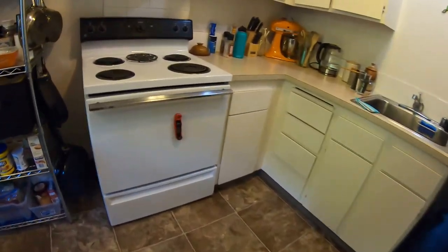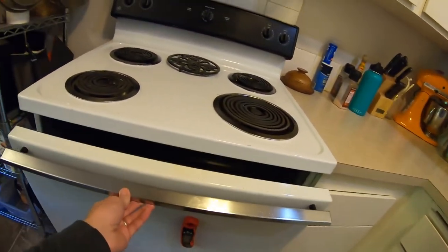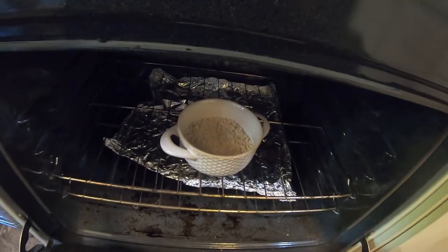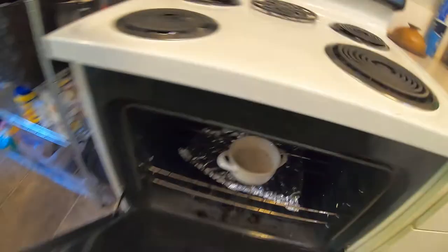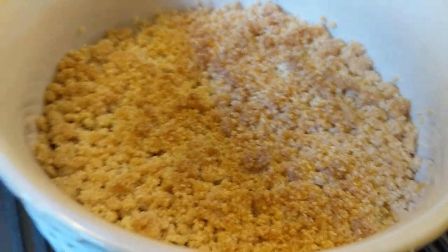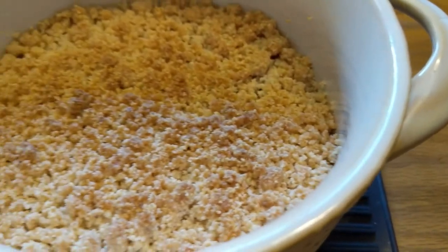Set a timer for 15 minutes. It's been 15 minutes — let's take a look and see how our crumble is looking. Looks pretty good. It does look a little brown, but we're going to leave it for another couple of minutes to give it a little more brown. Total of 20 minutes here. Pulling it out of the oven — it's got a nice golden brown crispy center.